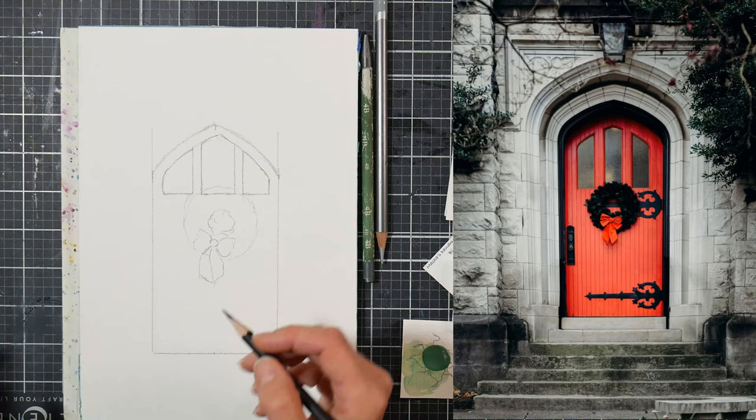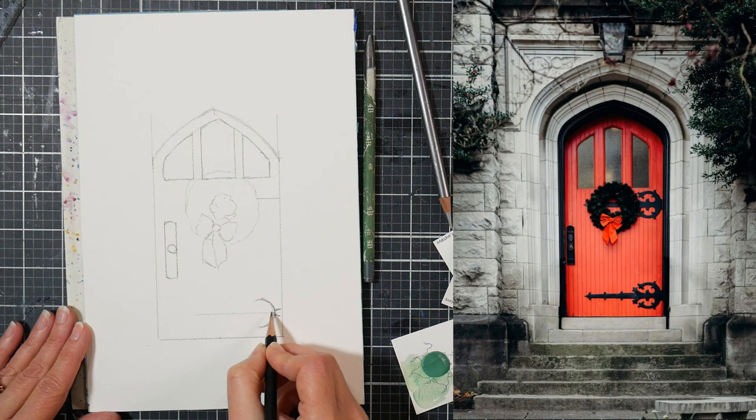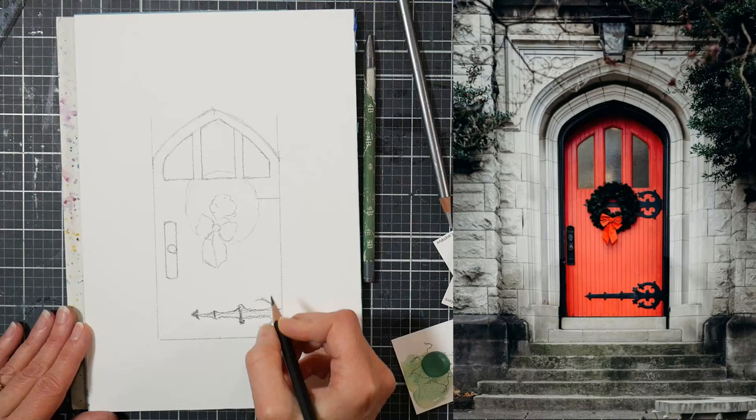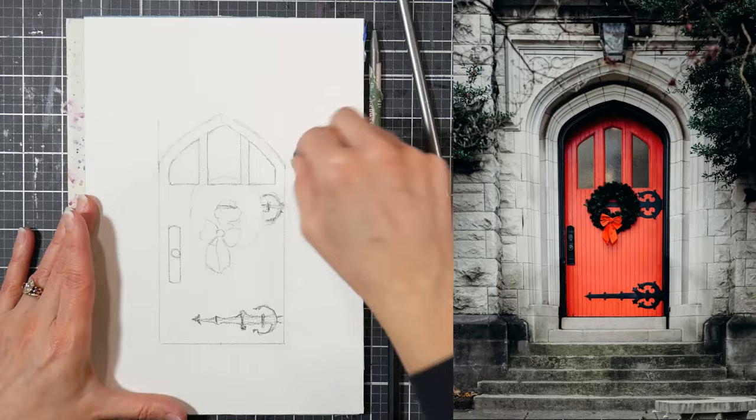I'm using a Blackwing matte pencil to sketch, basically because it's really dark and soft — because it's soft, it erases very easily. I don't have to press hard to make a line, but because it's really dark you can see my lines really well. I would not recommend you draw this dark on your own paper, but I've got to make sure it shows up well on the screen. When I do things like the hinges, I'm trying to make them symmetrical and make them match each other, not necessarily worry about them being exactly like they are in the picture.